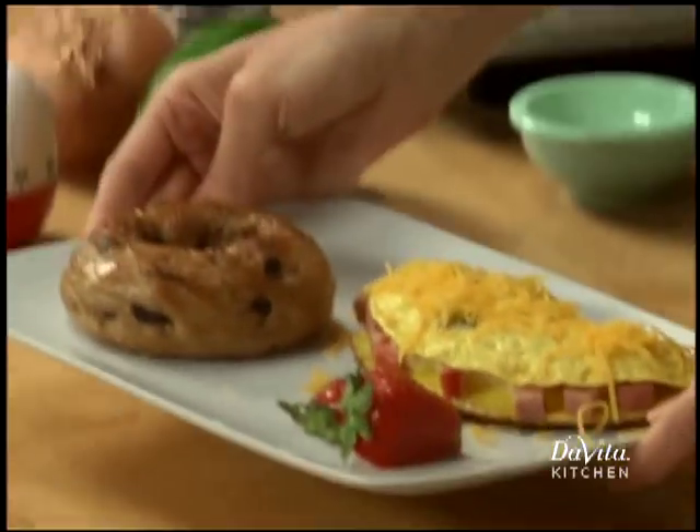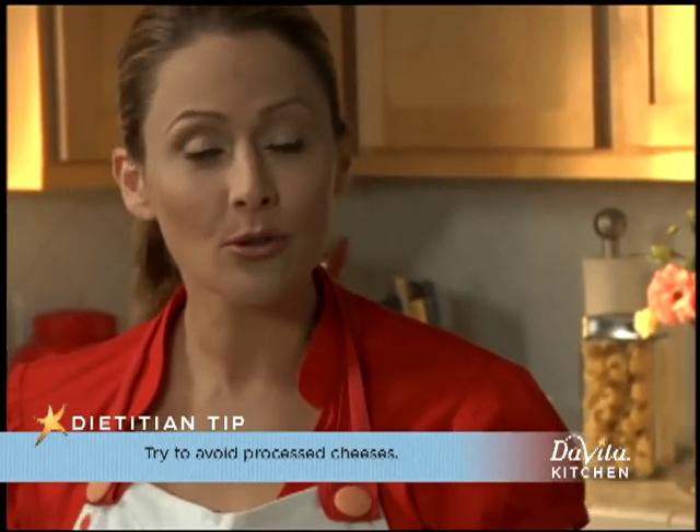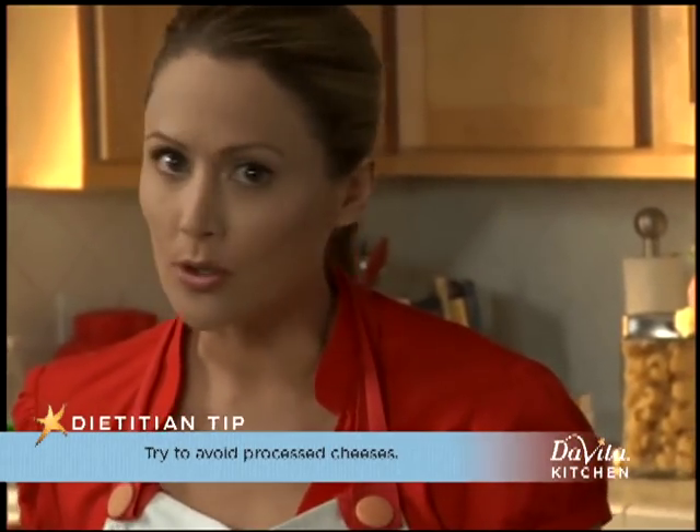I like to recommend using sharp cheddar due to the stronger flavor — this way a little packs a bigger flavor punch. Also, natural cheese is preferred over processed cheese, because processed foods are so high in sodium.